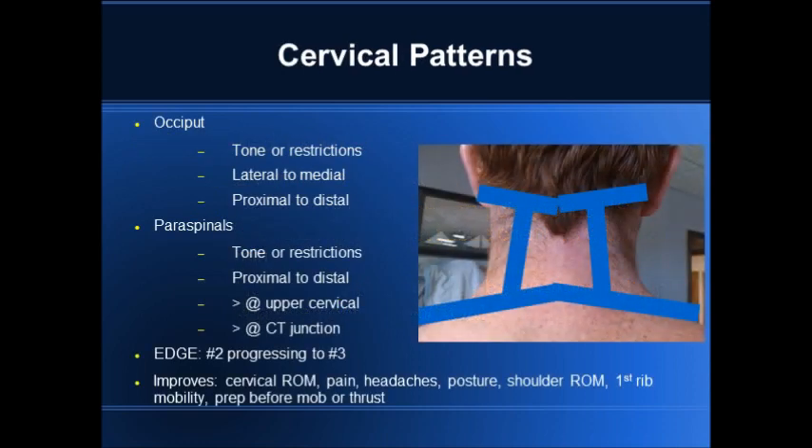The cervical patterns are along the occiput, the cervical paraspinals, and the upper traps in the CT junction. From the occiput, there may be some restrictions or tone, depending on which you're going to use — faster strokes or slower strokes.